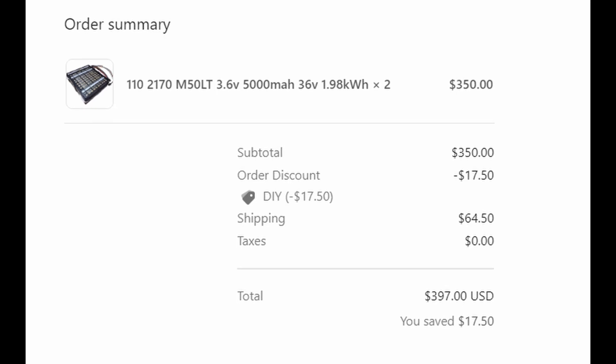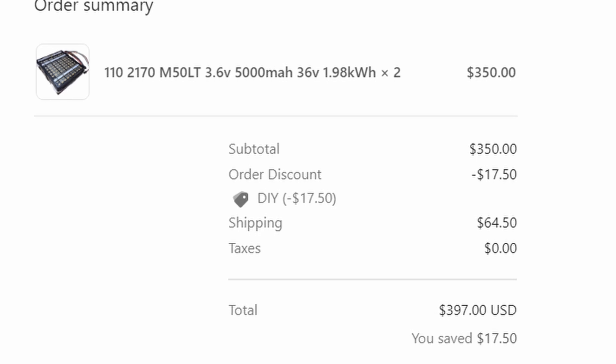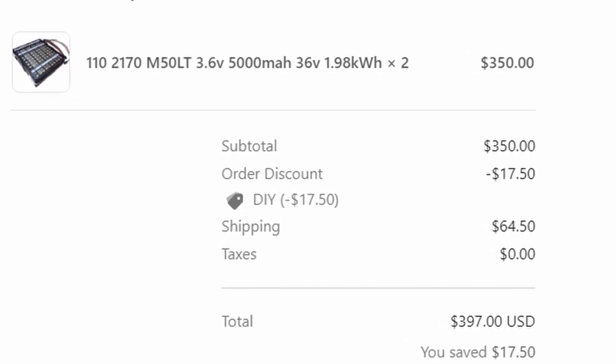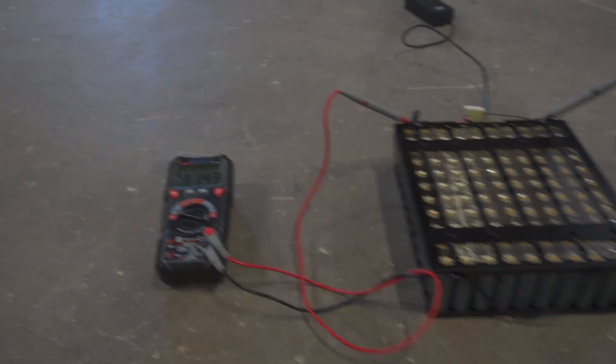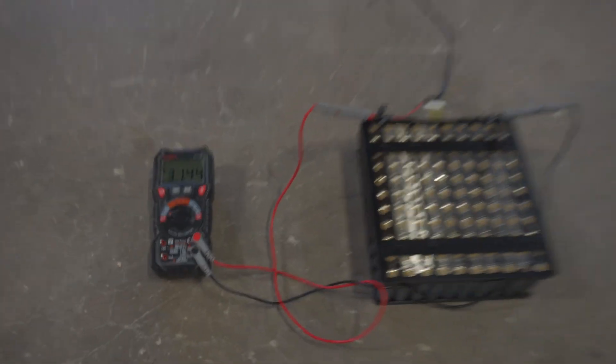We began by purchasing the batteries shown on screen. These batteries are 36 volt, 5,000 mAh batteries and were taken from old manufacturing robots. Once we received the batteries, we took off all of the housing material and checked the voltages to make sure that both batteries had the same rough voltage.